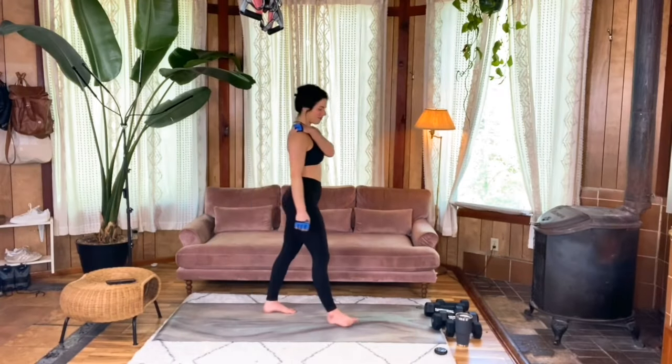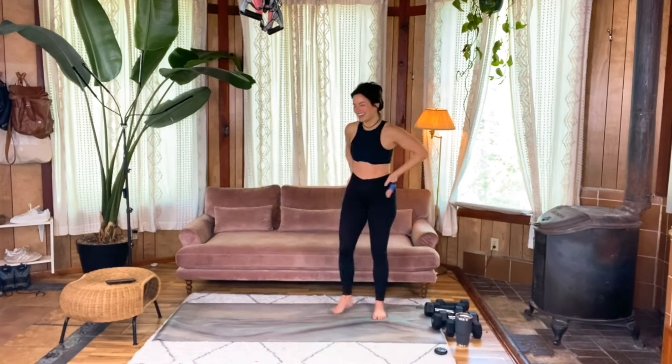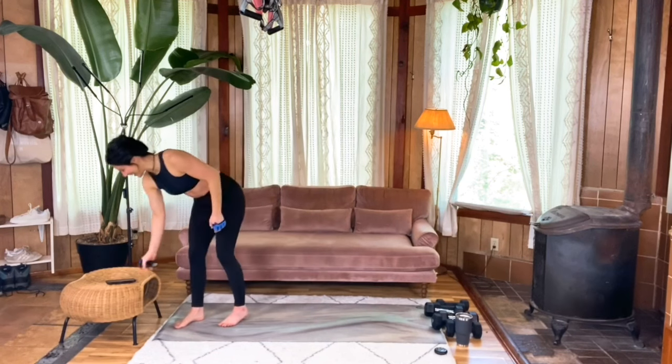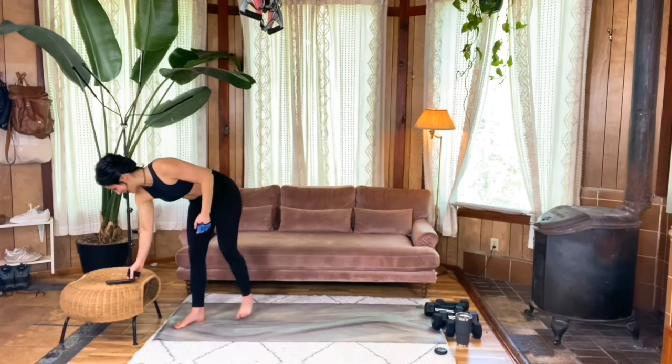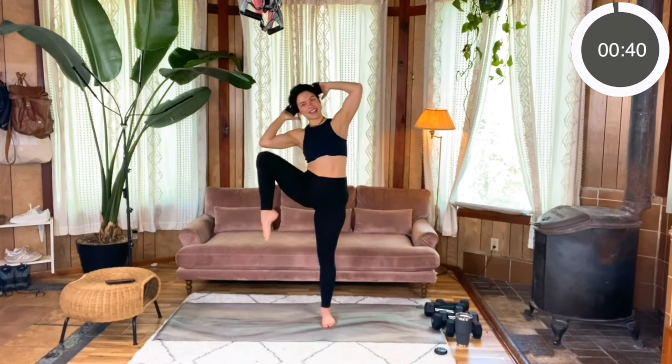Final time for this superset. Here we go — getting into the cross, cross, side, side. Let's get started, hands behind your head. Cross, cross, side, side. Awesome.